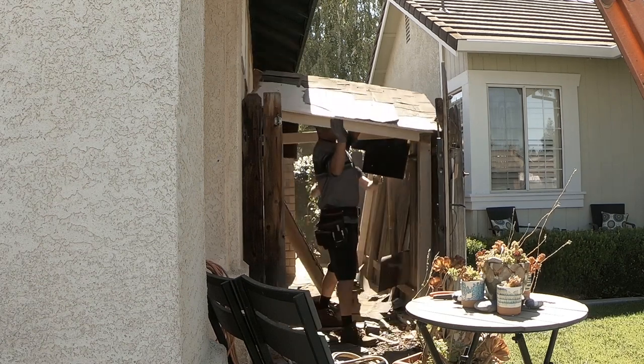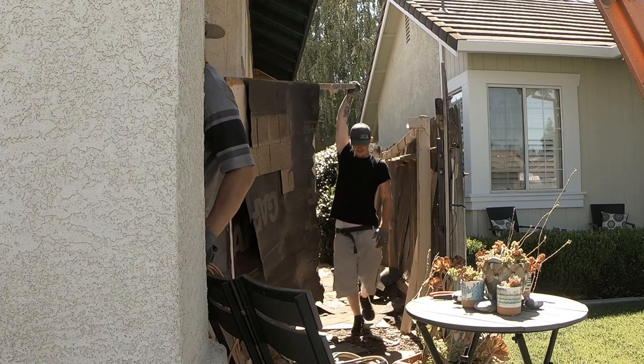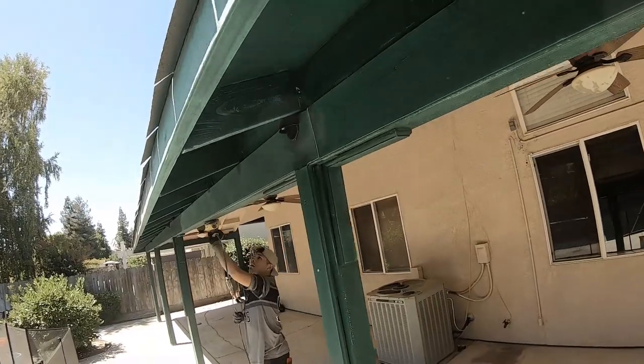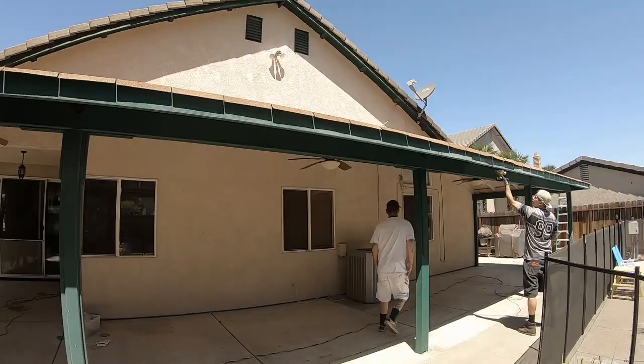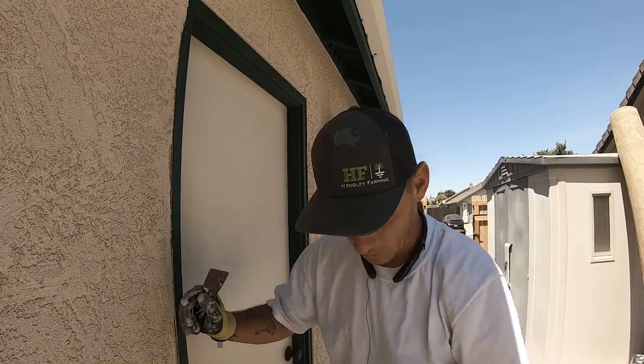After we got started, the homeowner asked us if we could tear down the shed, so we went ahead and charged him a little bit extra to remove that. I had a couple of helpers this day so it really worked out. Also if you guys are interested in how I estimate all of my jobs, I did create an ultimate estimating guide and I'll leave a link down in the description below.